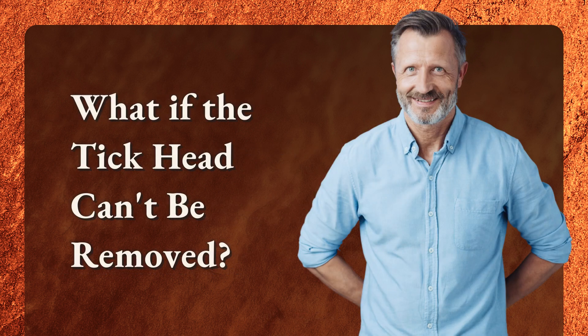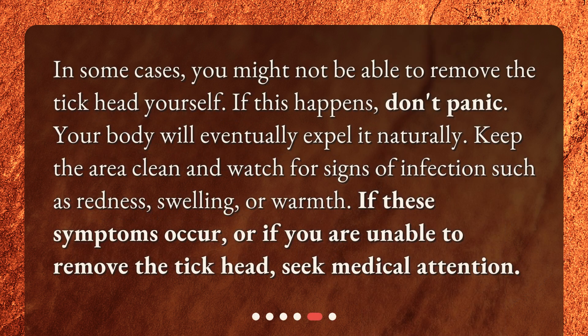What if the tick head can't be removed? In some cases, you might not be able to remove the tick head yourself. If this happens, don't panic — your body will eventually expel it naturally. Keep the area clean and watch for signs of infection such as redness, swelling, or warmth. If these symptoms occur, or if you are unable to remove the tick head, seek medical attention.